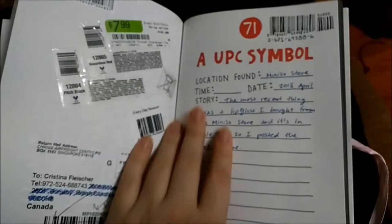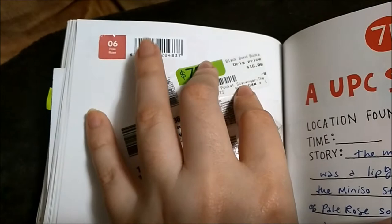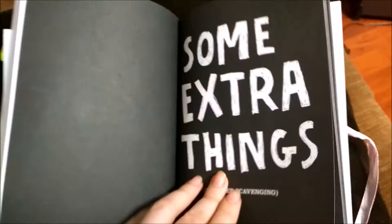A UPC symbol — the most recent one is probably this one because I bought something that was a lipstick in pale rose. I'll show that one later. There are these other ones, and also a shipping label.